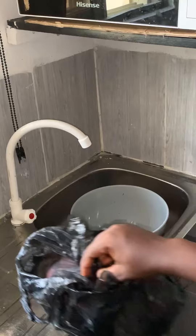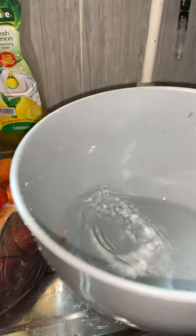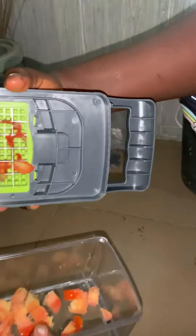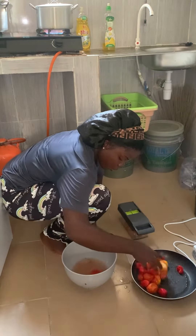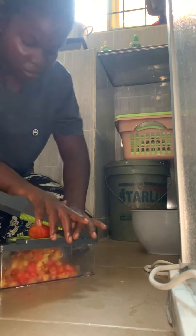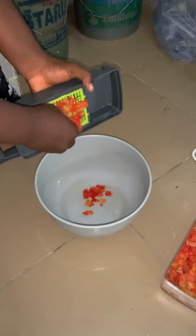I cut out my fresh tomato from the fridge. This tomato you guys see here cost me 1000 naira with pepper. Honestly, as a Nigerian student, I will say that this is a very big lifesaver. I used it to cut the whole tomato — it did a very good job. I'm done cutting it and you guys can see how it looks.